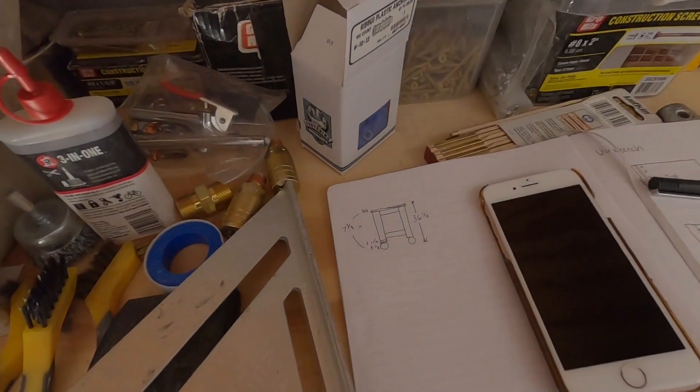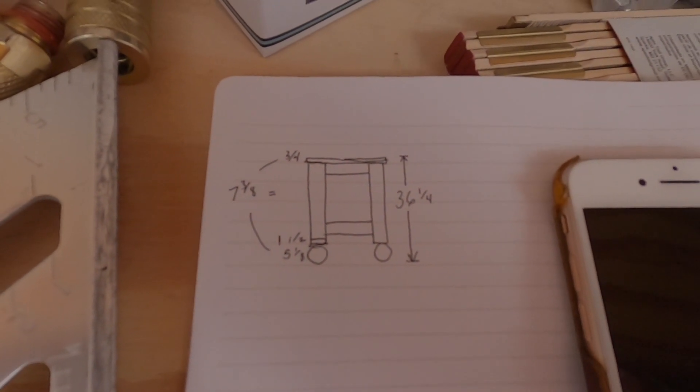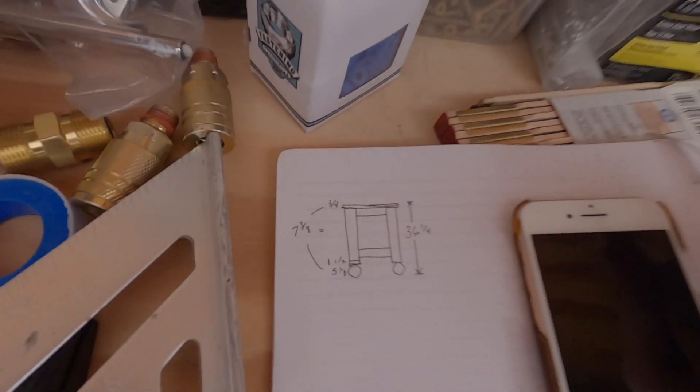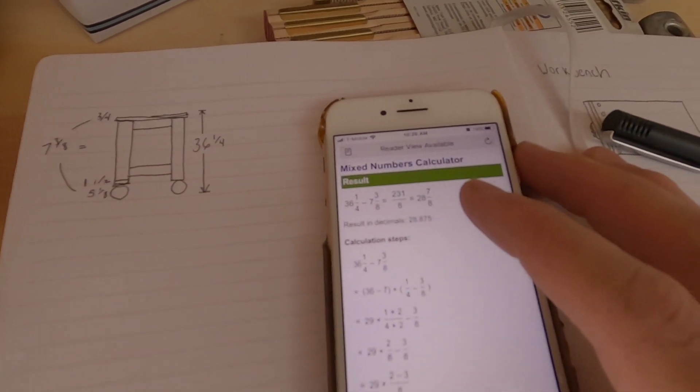Here I'm just breaking down all of my measurements so I can create a cut list. The height of the wheels, bottom plate, and top is 7 and 3 eighths, so I need to subtract that from my overall height of 36 and a quarter, and you get 28 and 7 eighths for the height of the legs.